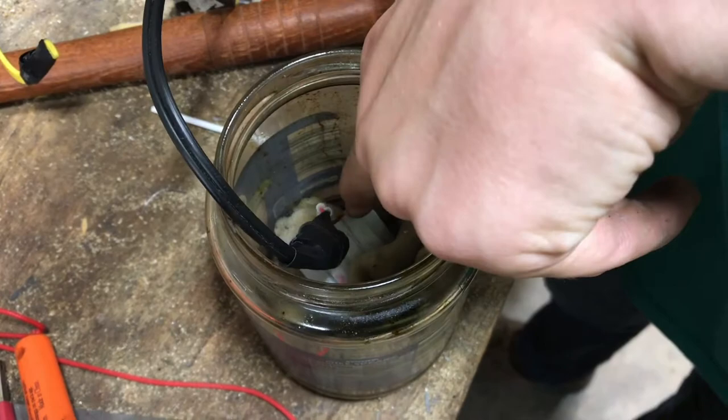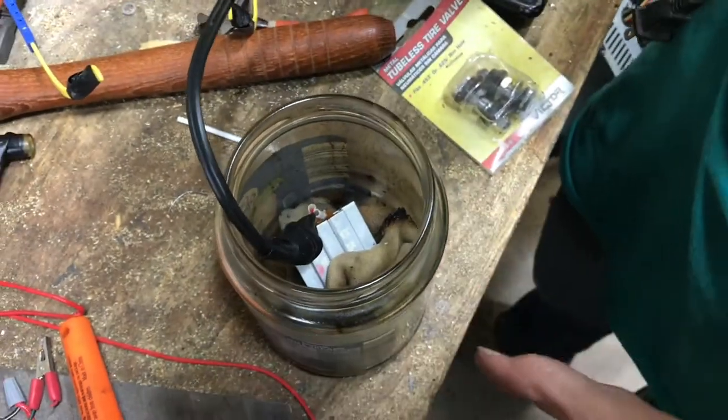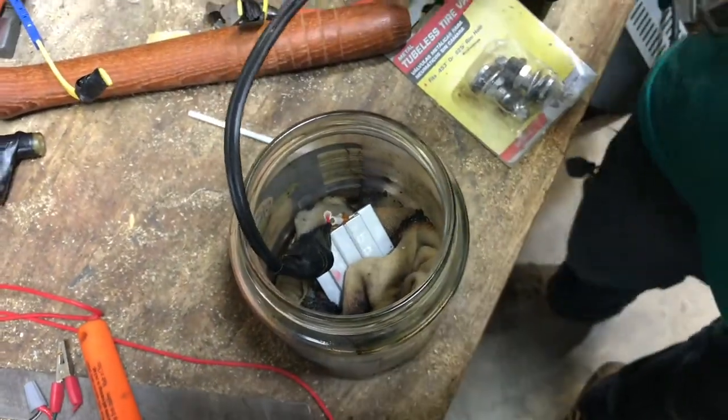The heater really only needs to touch the wick, and in this case it's an old cotton sock with some baby oil, which is mineral oil just with some fragrance added.